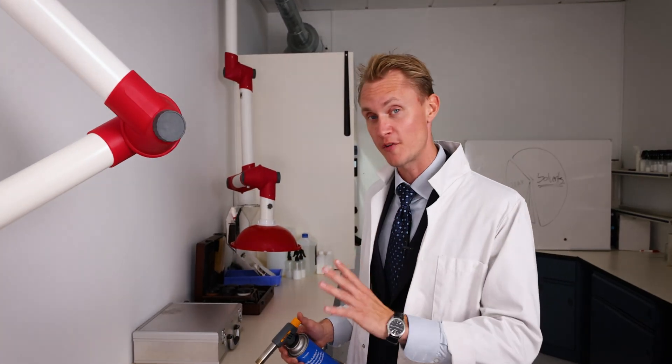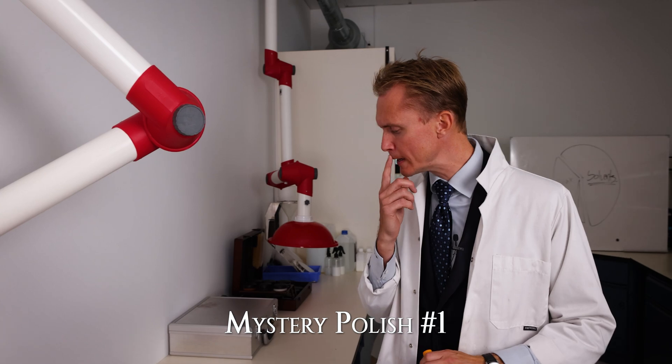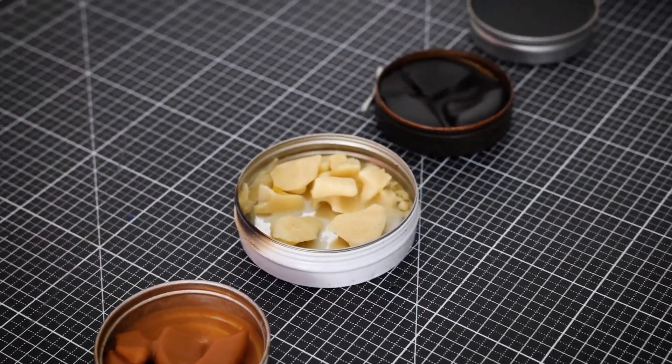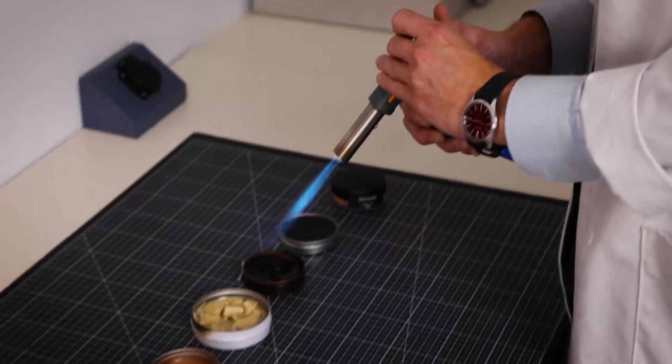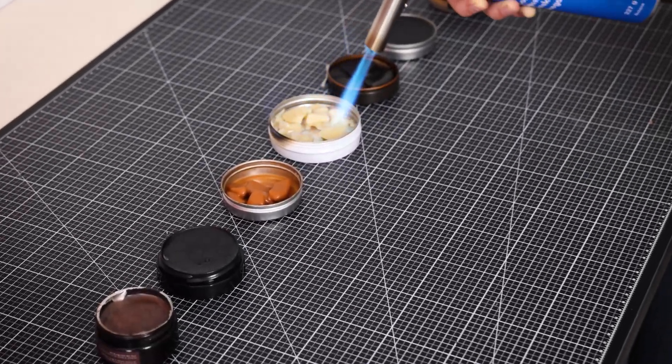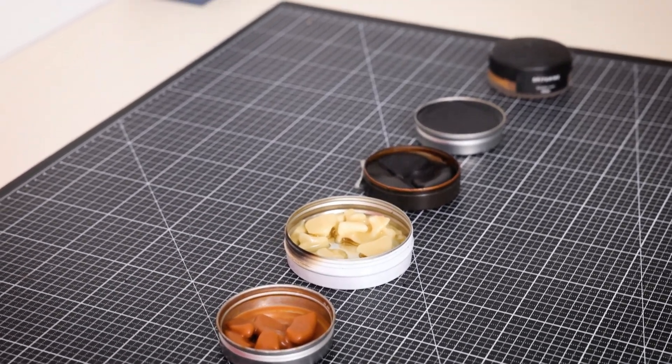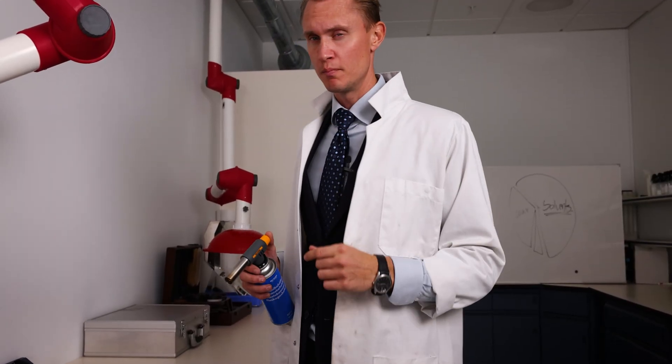We're going to start off by firing up one — I'm going to choose the old cracked one. Now this might not burn as much, let's see how it goes. This polish did not have a flame. Most likely the solvents have already dried up. The first one would have a flame rating of about 0 out of 10.